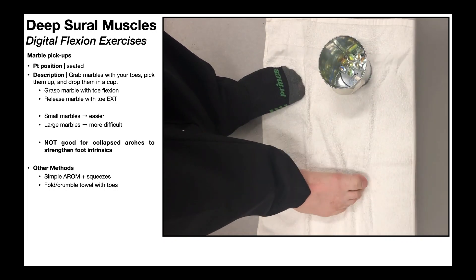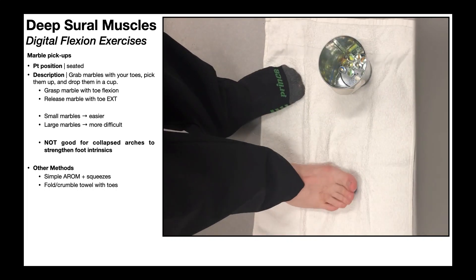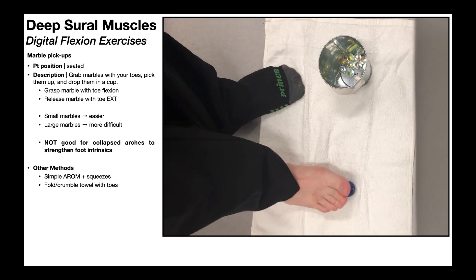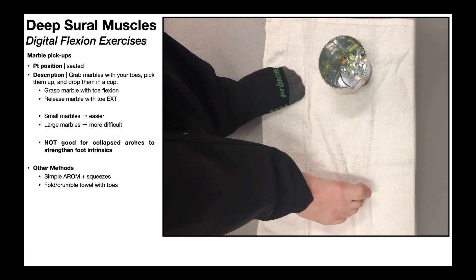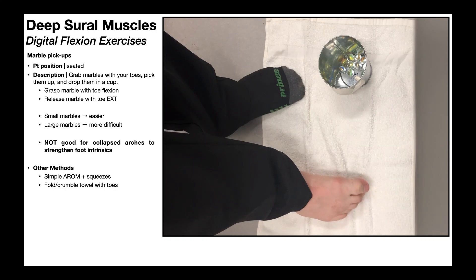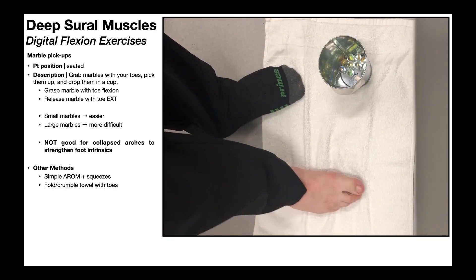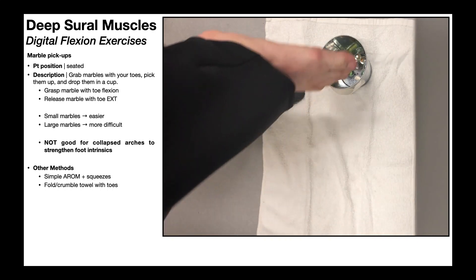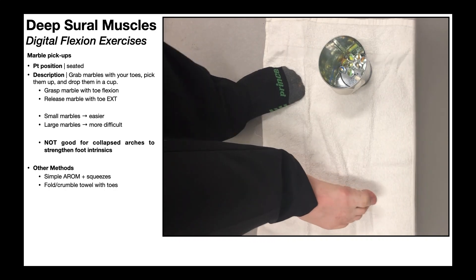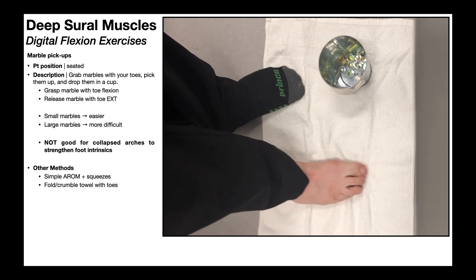One important note here on the marble pickups: these are not good for strengthening the intrinsic foot muscles. So if somebody has pes planus — a collapsed arch — and it's causing them problems, you want to strengthen the foot intrinsics to try to reduce the degree of collapse in that arch. But this exercise is not good for that. If you want to actually strengthen the foot intrinsics, you need to do the foot shortening exercise, which we'll be covering in another video. This one is specific for the digital flexors.